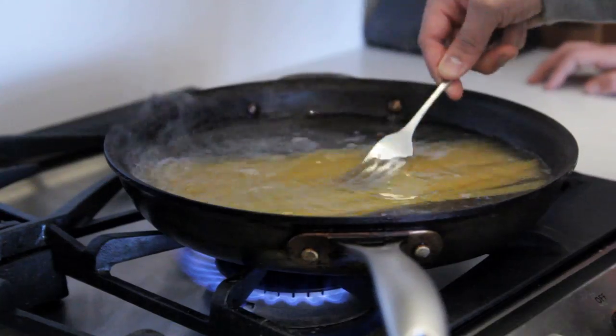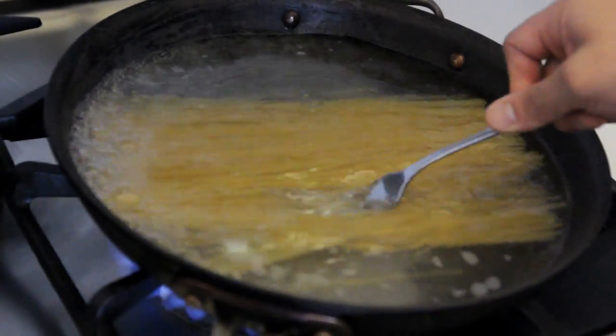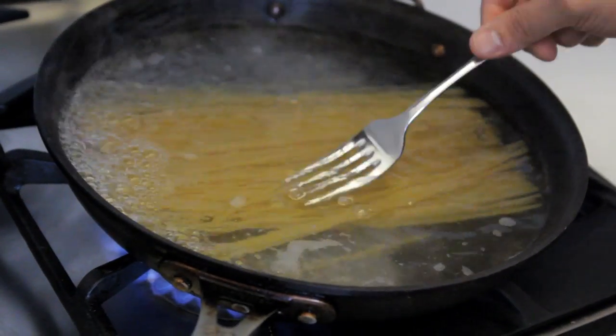If you're making cacio pepe, one of the secrets is to cook it in half the amount of water that you would normally cook the pasta in. The starches turn the water into this starchy, watery goodness that, when you add your butter and cheese and pasta back in, helps create a thick, nice coating, emulsified sauce.